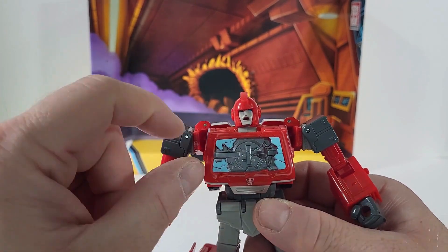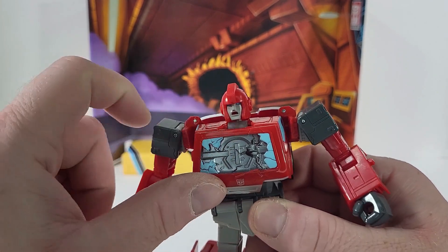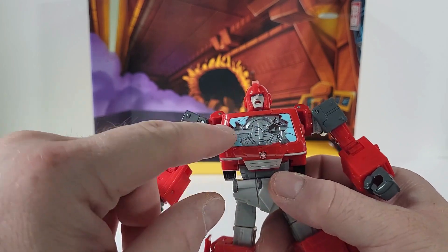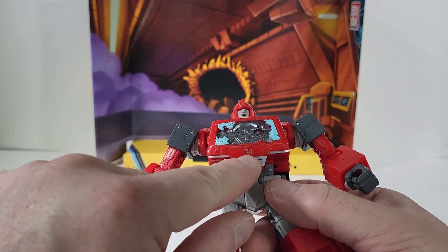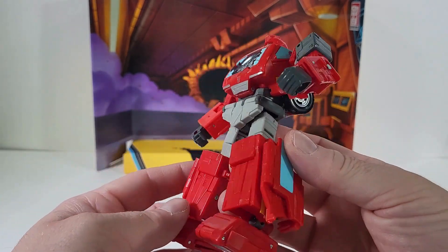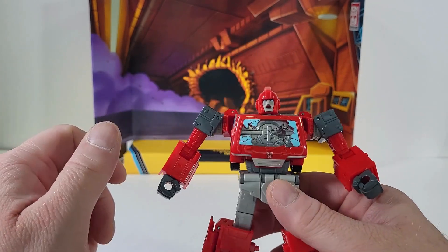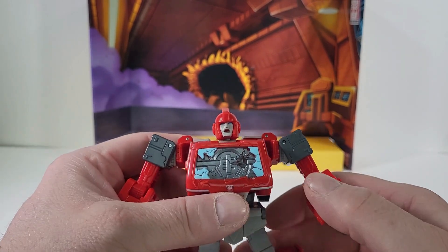The windshield is shattered and there's a little bit of an indentation going in there. I like the attention to detail — how they painted in that blue, which is really nice — and the rest in silver. We have a nice Autobot symbol right there, and that nice blue is going to be the windows. Just like Ironhide, he's completely red with a little bit of grays here and there.